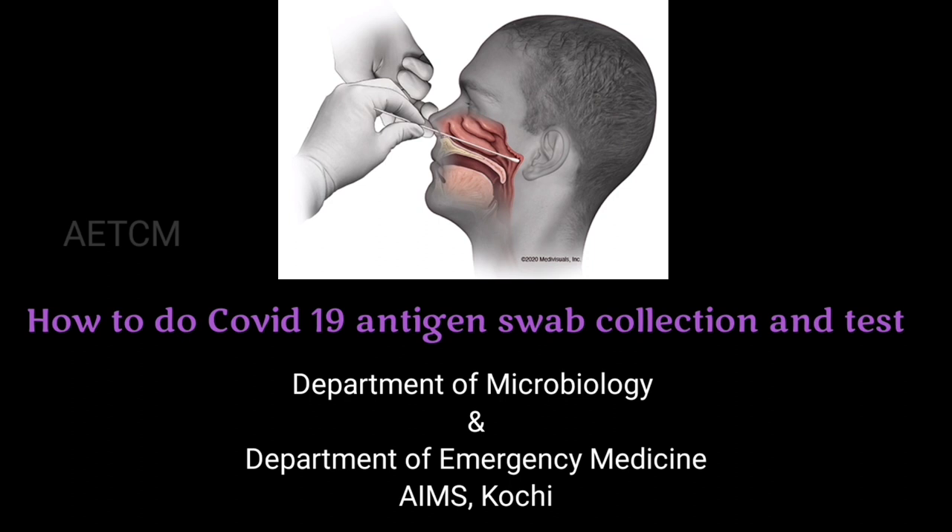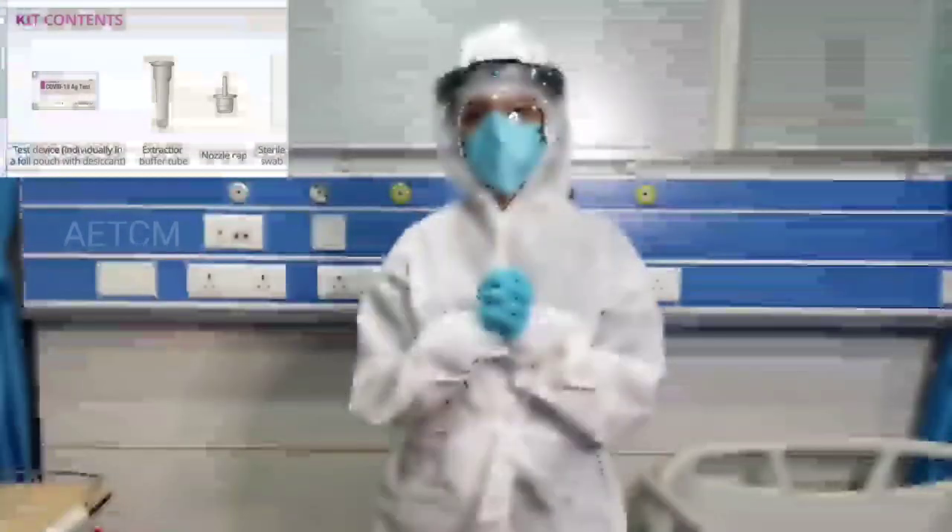Welcome to AETCM YouTube channel. Today, let us see how to do the COVID-19 antigen swab collection and the test procedure.